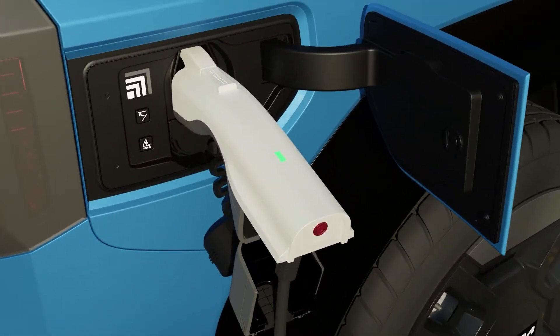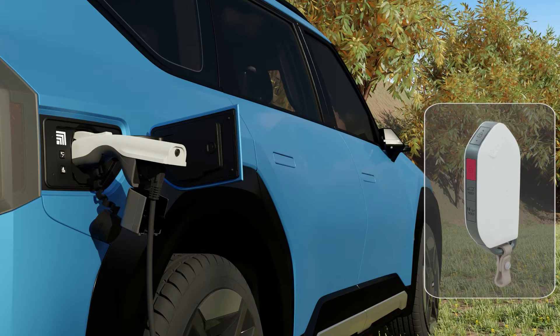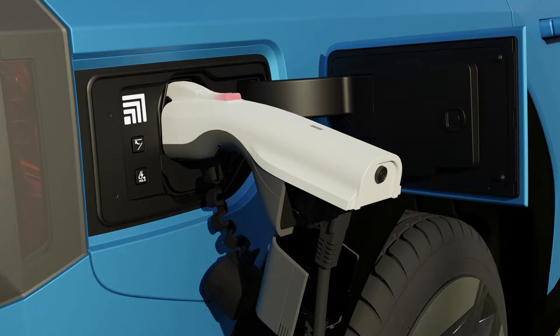If not using electricity, press the power button and confirm that the status indicator is turned off. Unlock the doors and press the switch to remove the connector.